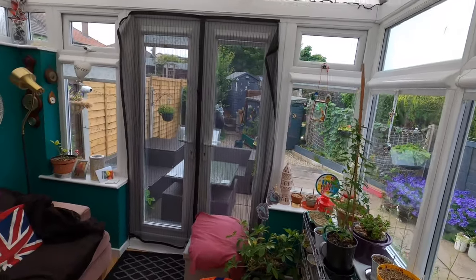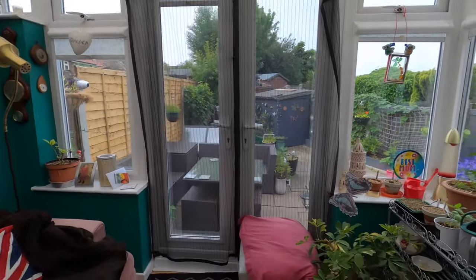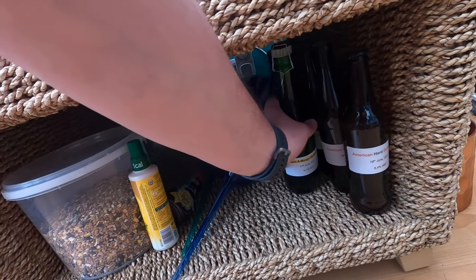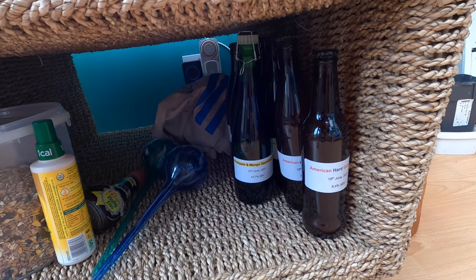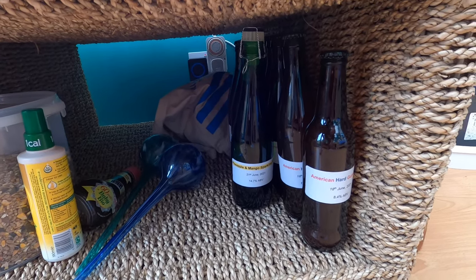Welcome to the conservatory - it's a south facing room. It's summertime so it stays nice and warm in here even on a grey day like today. I'm going to condition my bottles in here which means leaving them for two weeks. What the conditioning process will achieve is the carbonation within the bottles - it gives the yeast time to eat the sugar and give it a sparkle. So I'll be back in two weeks time when it comes to opening and sampling.